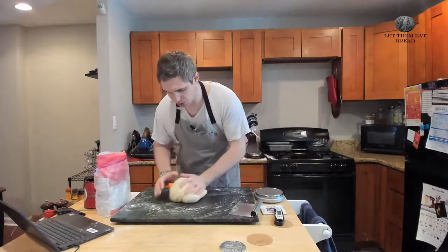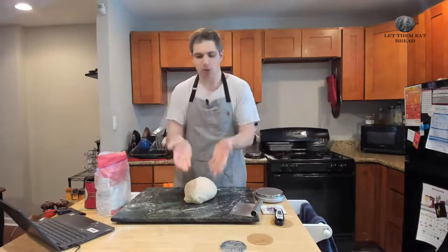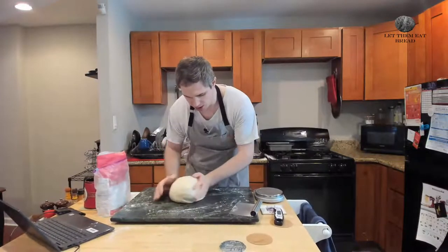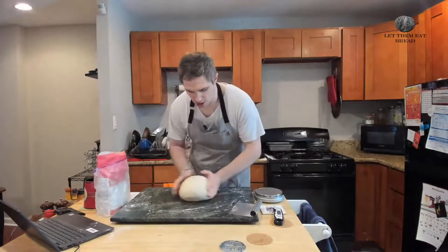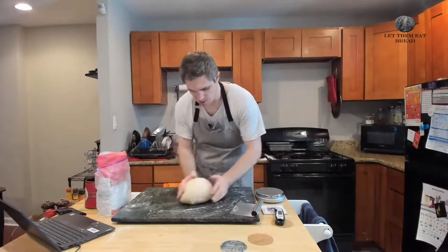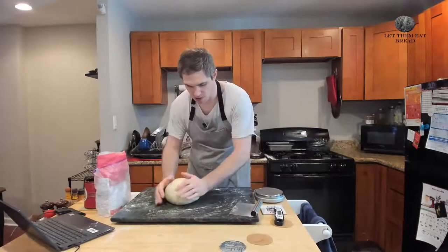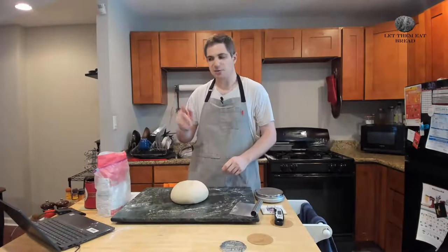We are at 80 degrees — perfect. What we're going to do now is turn this into a ball, just the same way we always do. Take our hands, cup them around the outside, and make it into a ball so it gets nice and taut and tight on top. You'll start to see it tightening up. Put a finger on it and it bounces back — we are ready to start rising.